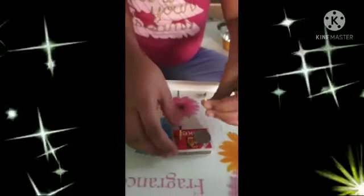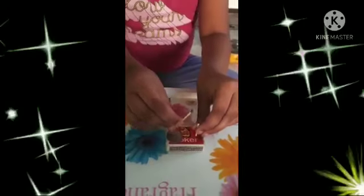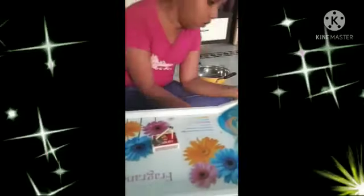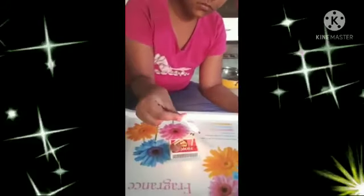Good morning everyone. My name is Ananya. I am from 4K. Today I am going to make a simple science experiment. Hi, my name is Sita. I am from 4K. Today I am going to make the experiment called the Glass with the Power of Hulk.